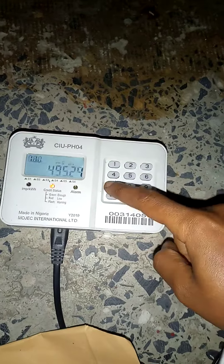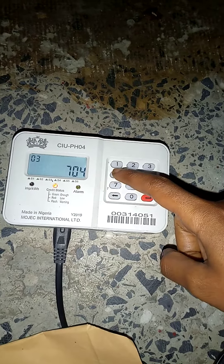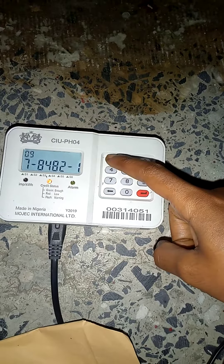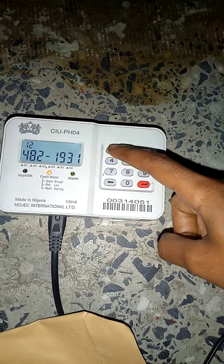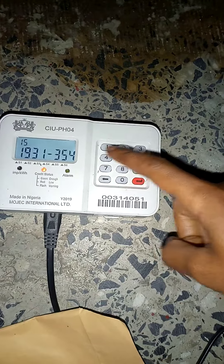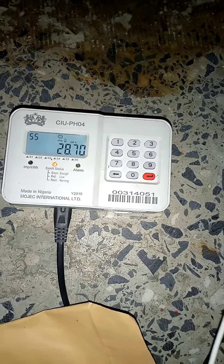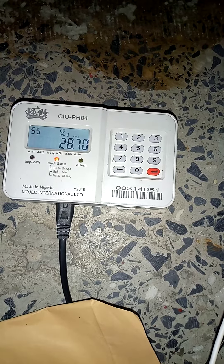Enter the token number immediately that was sent to you when you purchased online: 7 8 4 8 2 1 9 3 1 3 5 4 0 6 8 9 9. This is a 20-digit number.